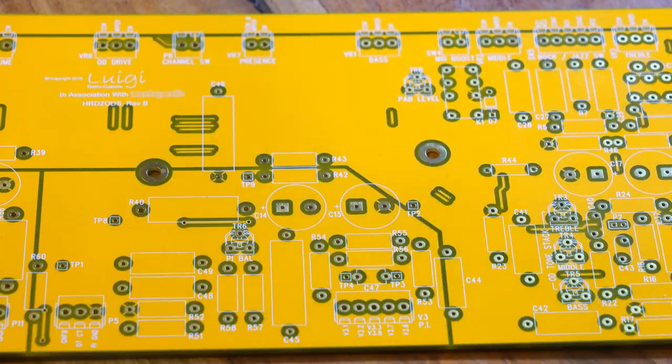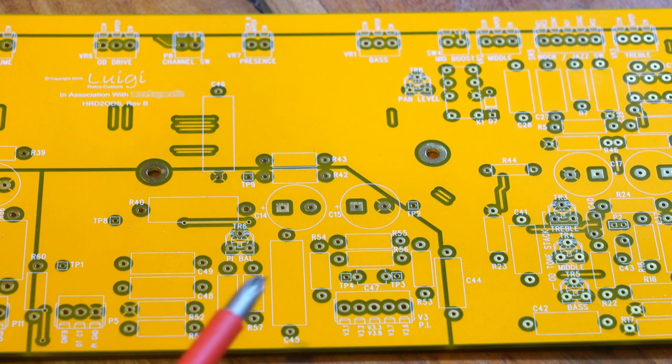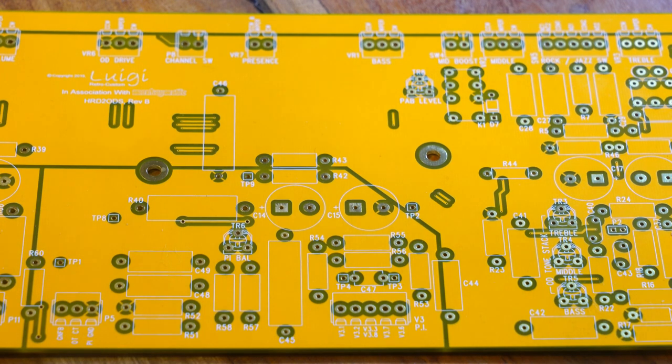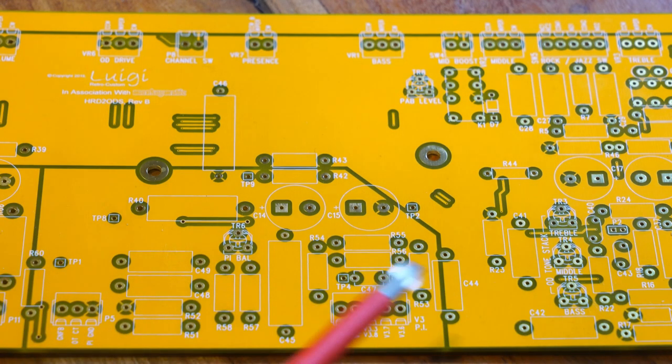The next section has a lot of the connections to the front panel. Here is your phase inverter. One of the nice things Dumble tends to do is include a balance potentiometer so you can balance the output of the phase inverter. There are also resistors for the anode to adjust voltage drop. The connections go off to the output transformer center tap, the phase inverter ground, and there's a global negative feedback resistor that connects from the speaker jack.